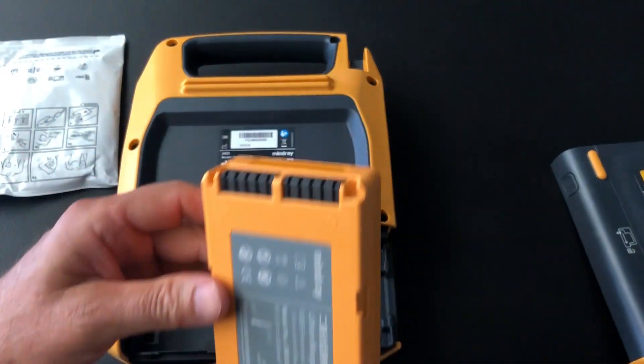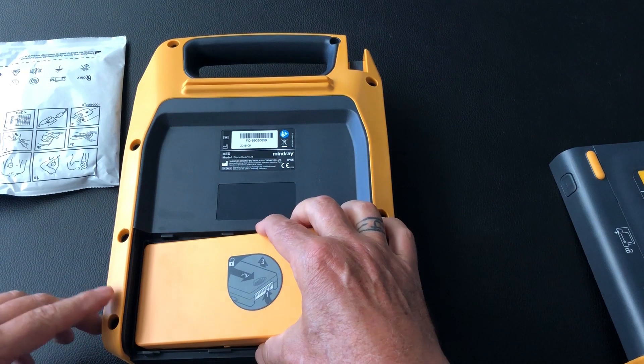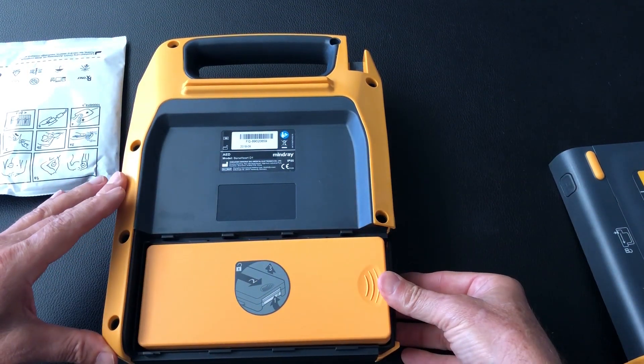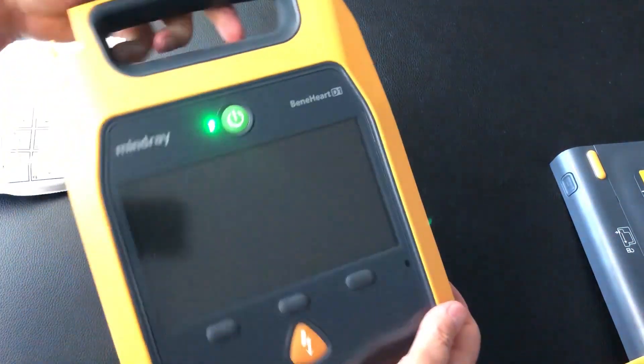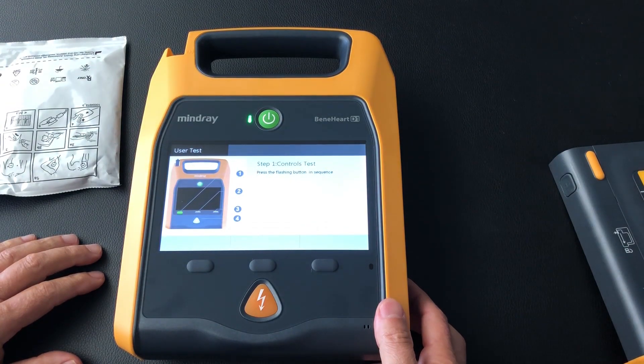So now we grab the battery — these little prongs here go over to the left of the space, so we put it in there and then push it down till it clicks, just like that. Straight away we turn it over and it goes through a test sequence.